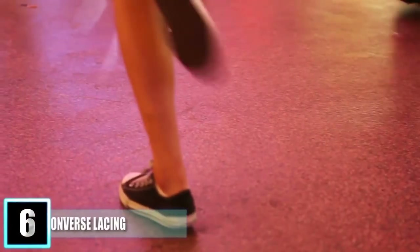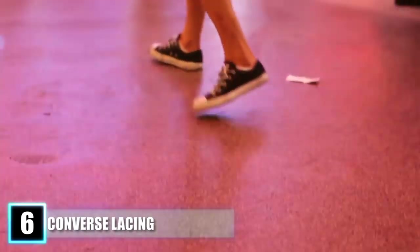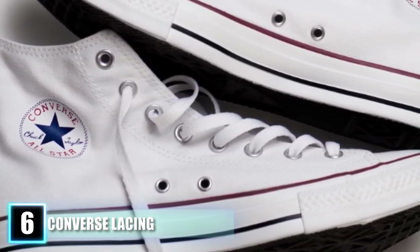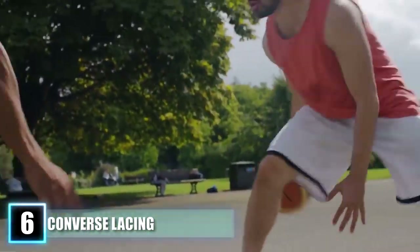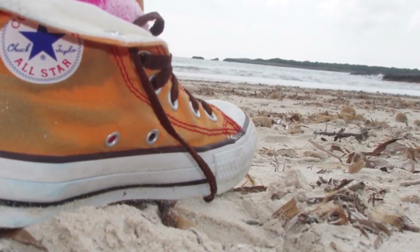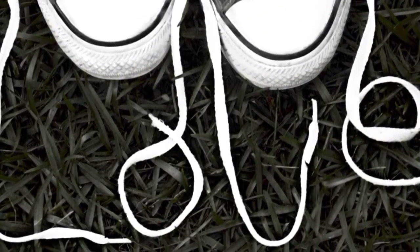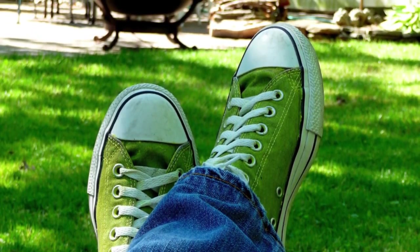Number 6: Converse Lacing. Ever since the popular Converse All-Star shoes were first created, people have wondered what purpose the two holes near the sole serve. Most chalk it up to ventilation, but if you really think about it, is adding two holes to reduce a little bit of sweat worth getting soggy socks every time you step in a puddle? No — because that's not why the holes are there. Converse were originally designed as basketball shoes, and the holes tie into this design, literally. These holes look exactly like the ones on top that are meant for laces, because they too are meant for laces. The shoe was designed to be laced in several different ways, and if you wanted a tighter grip or one that ensured you wouldn't trip on your laces while driving the lane, you could use these two extra holes.